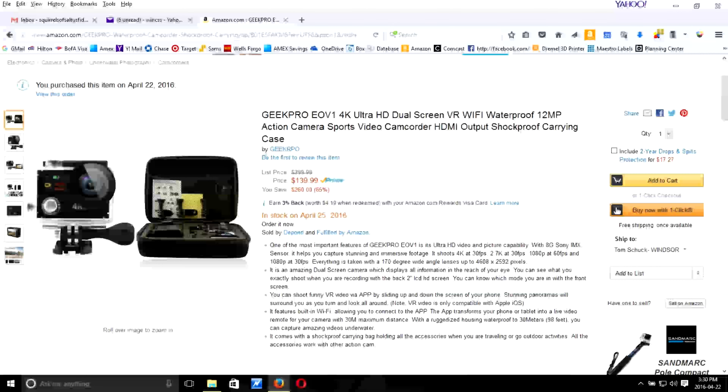Hello from Tom's Grow Whisperer. This is part three of my Depond Geek Pro EV01 4K Ultra High Def video review demonstration. So let's get right on into it.